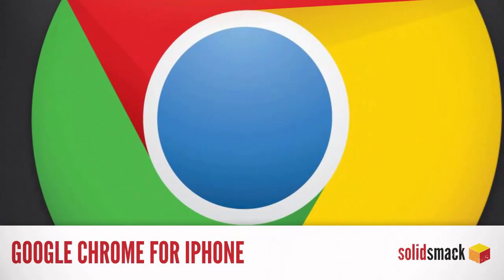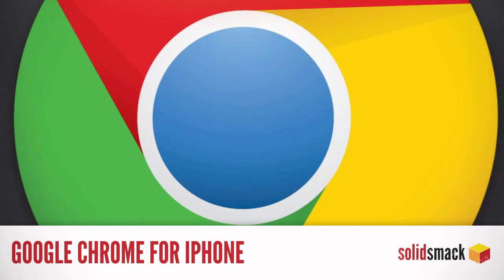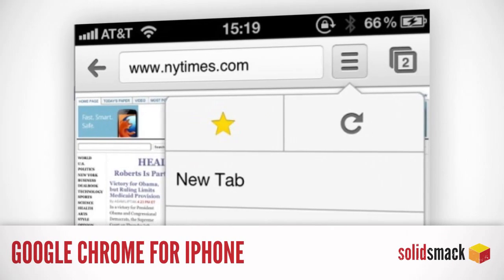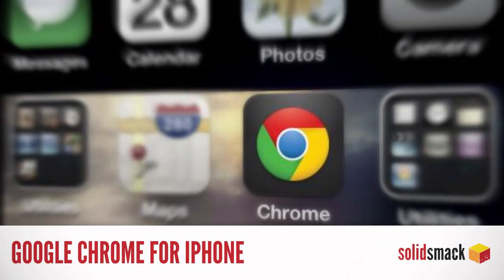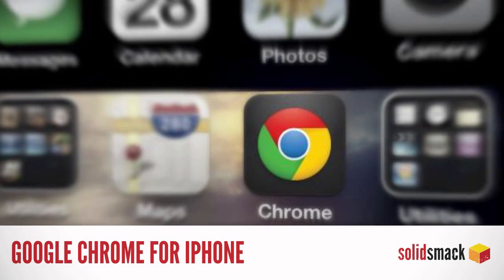Applications. Google has finally come to your rescue, saving you from the pain of using the standard iPhone browser. Chrome for iPhone is finally here with all the speed, syncing, and tab browsing goodness you know and love. It's true.